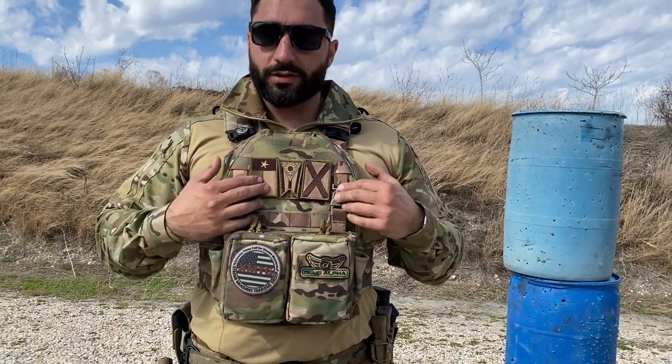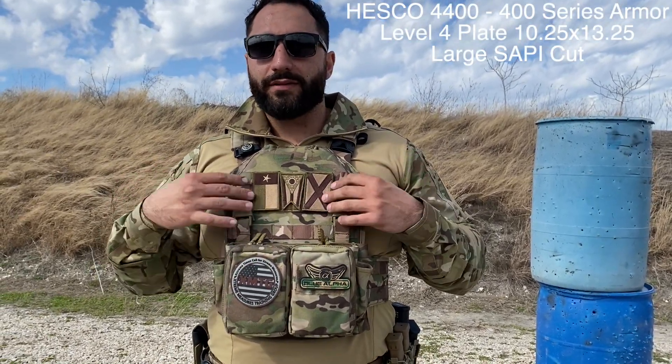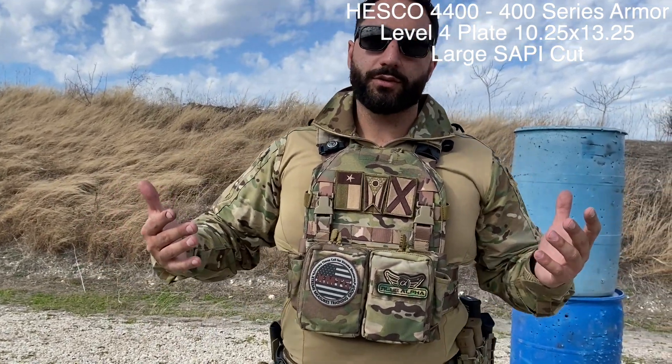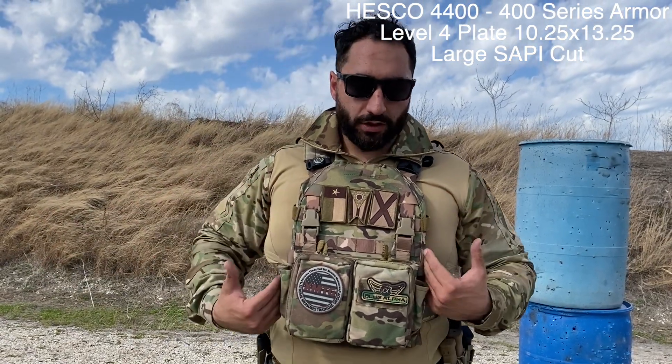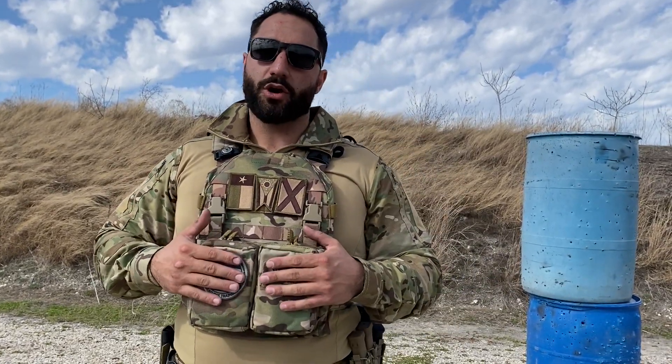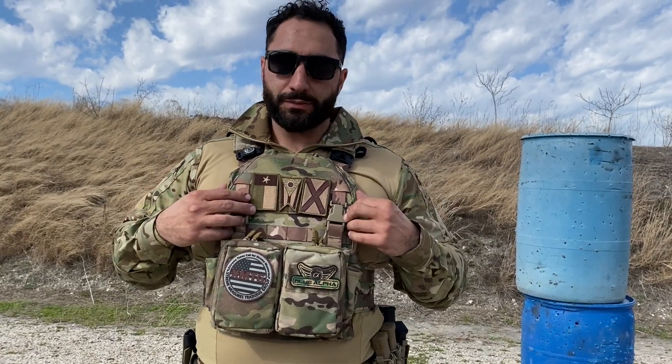These guys are rated for Level 4 — they'll stop armor-piercing 5.56 and armor-piercing .308. These are not their smallest plates; they're a little bit larger, I believe 11.5 by 12 or 13 inches. I'm a pretty big guy — 6'1", 260 pounds — so it covers all my vitals really well. The plate in the front and the back is the same plate, the HESCO Multicurve. Love this plate — it's everything you need for a good price, a little thicker but not too heavy. It's sitting inside an HRT plate carrier, which I love.